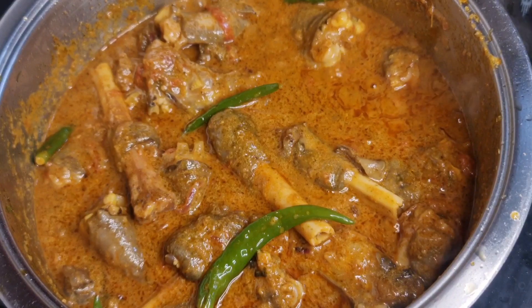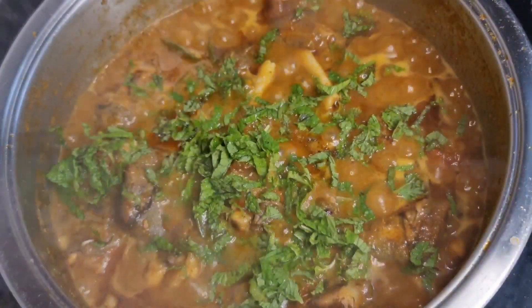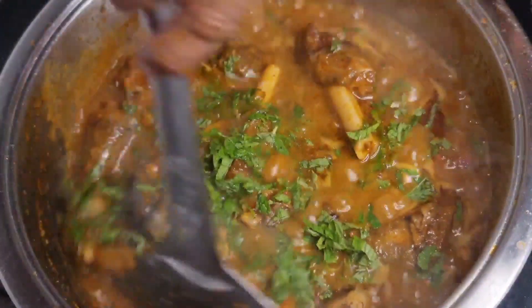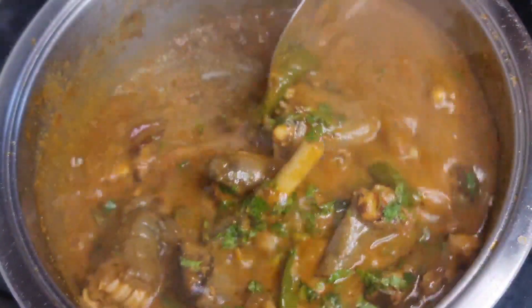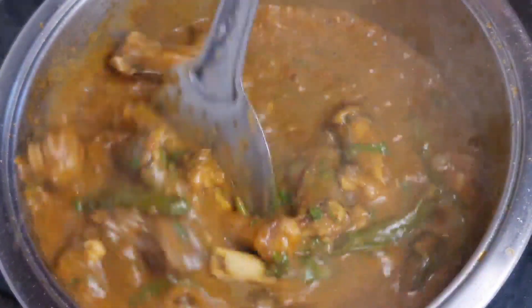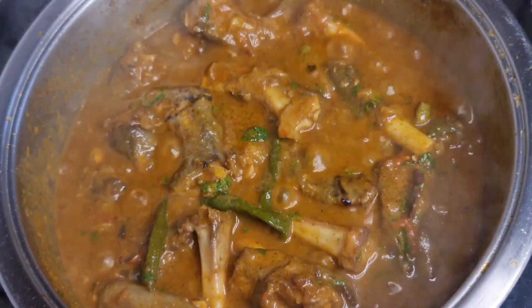The masala will be added and cooked the same way. Now we have to wait for 5 minutes. Then add the masala and mix. Now add 2 cups of rice.